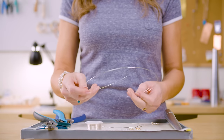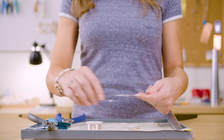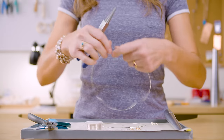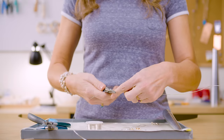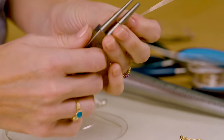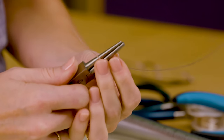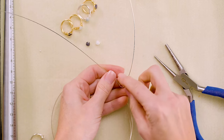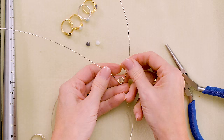To get started, cut about two feet of 20 gauge wire. Starting right at the very center, we're going to make the bezel first. Straighten the wire out a bit, then use the AccuLoop plier at the seven millimeter mark and wrap the wire around it one and a half times. Set your stone in there just to make sure you like how it fits.